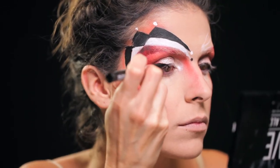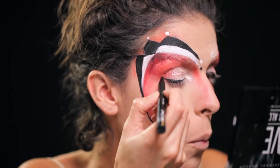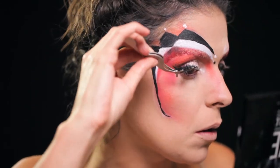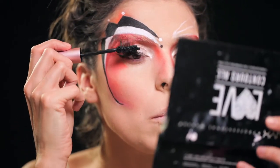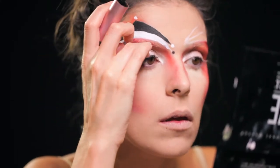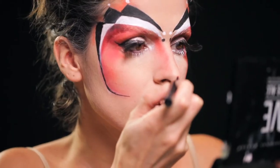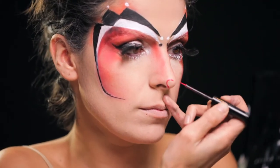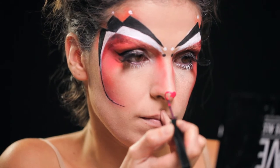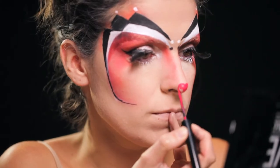Para fazer este olho, utilizei o That's the Point Eyeliner em caneta da NYX e exagerei só ligeiramente para dar um olho bonito. Depois peguei em umas pestanas enormes, cortei-as ao meio e coloquei só na parte externa do olho para dar esta ilusão de olho mais prolongado naquele lado. Com o Vivid Bright Liner da NYX na cor Light Red, desenhei um pequeno coração ali na ponta do nariz para dar um toque fofinho a esta maquilhagem.